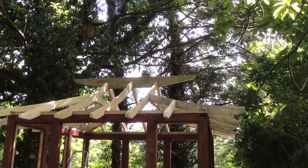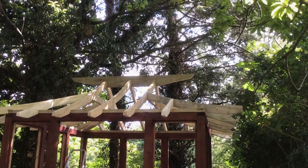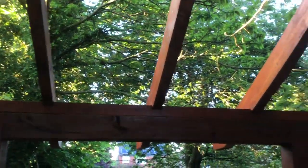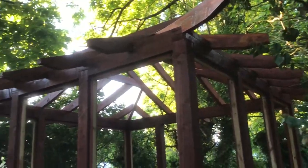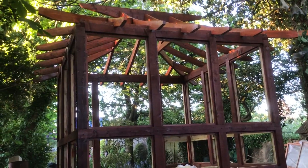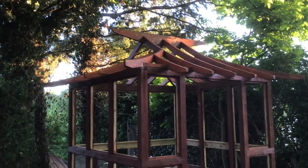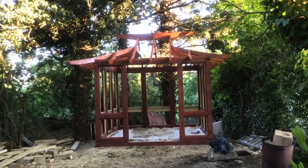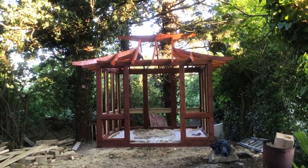And then we'll have another set of videos for putting the panels on top of the roof. There we are then — that's the first coat of mahogany on the roof. I'll put the other one on tomorrow, and the day after I'll start putting the roof panels on.